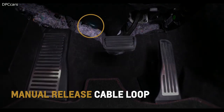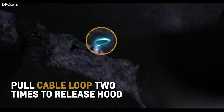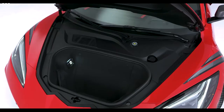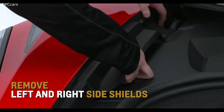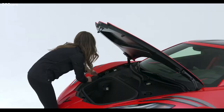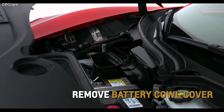Locate the manual release cable loop in front and to the left of the brake pedal. Pull it two times to release the hood. Lift the hood slightly until the gas strut system automatically raises and holds the hood in position. Remove the left and right side shields in the underhood compartment to access the battery cow cover. Remove the cover to access battery terminals to jumpstart the vehicle.